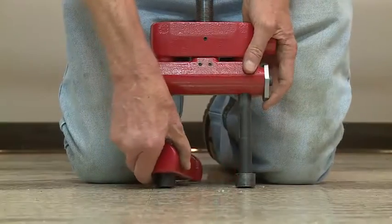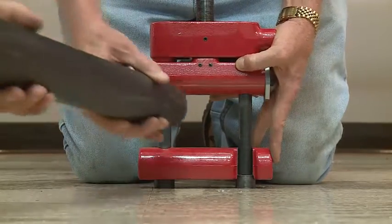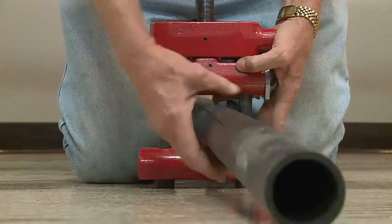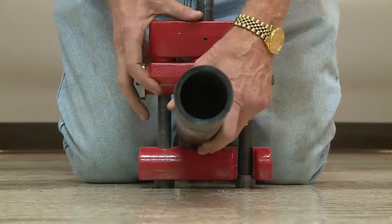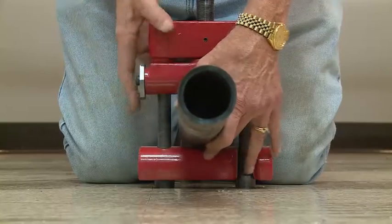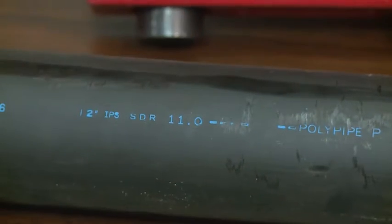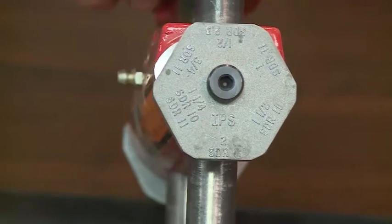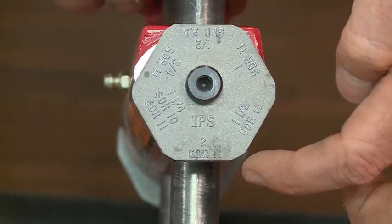Reed has a swing-out arm that you put in place. You put the pipe in the front — or the back for that matter. The important thing is you match up the size of the pipe to the rotating stop. In this case, we're going to squeeze off two inch SDR 11, so you have to make sure you rotate the stop to two inch SDR 11 on each side.